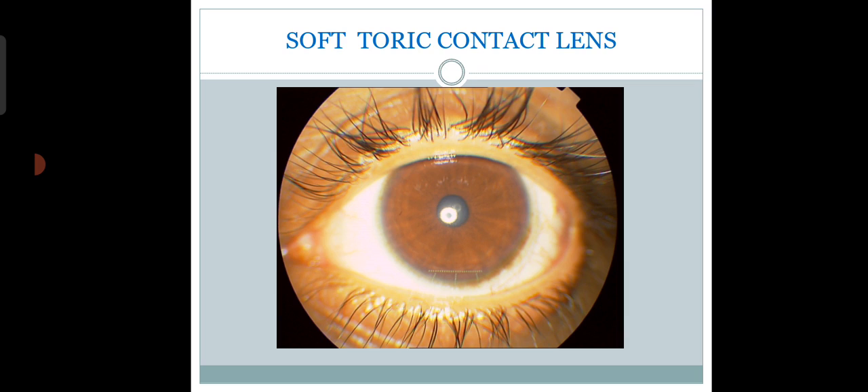Actually it always depends on the needs of the patient. For example, if the patient is very particular about their vision — say around minus 4 diopter sphere and minus 1 diopter cylinder — the perfect fit would be around minus 4 diopter spherical and minus 0.75 cylindrical in the toric contact lens.